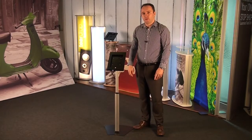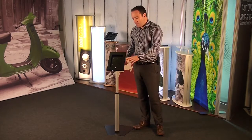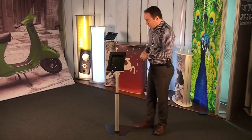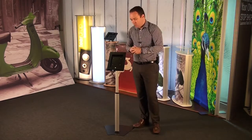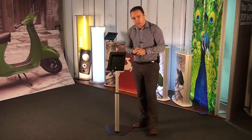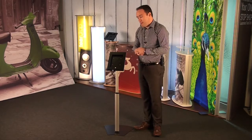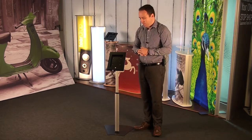Welcome to the latest update from the display showroom. Today we're going to take a look at the telescopic iPad holder. As you can see, it's available in black. It's suitable for the iPad 2, 3 and 4, and it also comes complete with an adapter for use with the iPad Air.